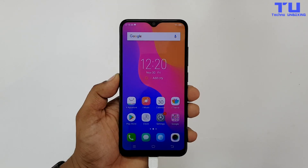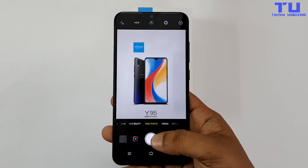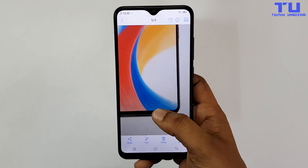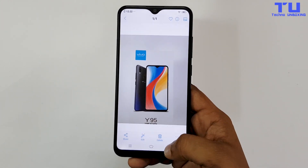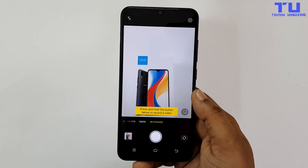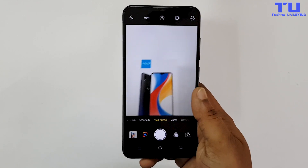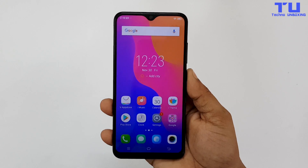This phone comes with a 4030mAh battery. Talking about the camera, it has 13MP plus 2MP dual camera and it takes photos with good details and contrast. If we swipe left in the camera app, it has an option called AR Stickers, and you can also use Google Lens directly from the camera app. So this was the unboxing of the vivo Y95.